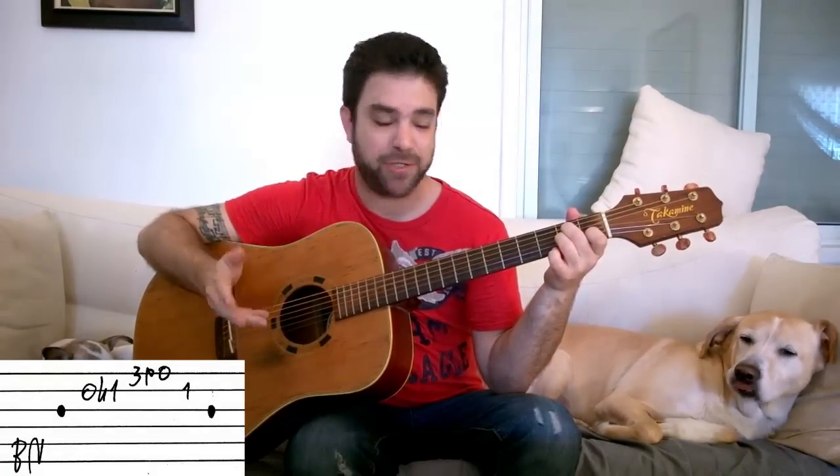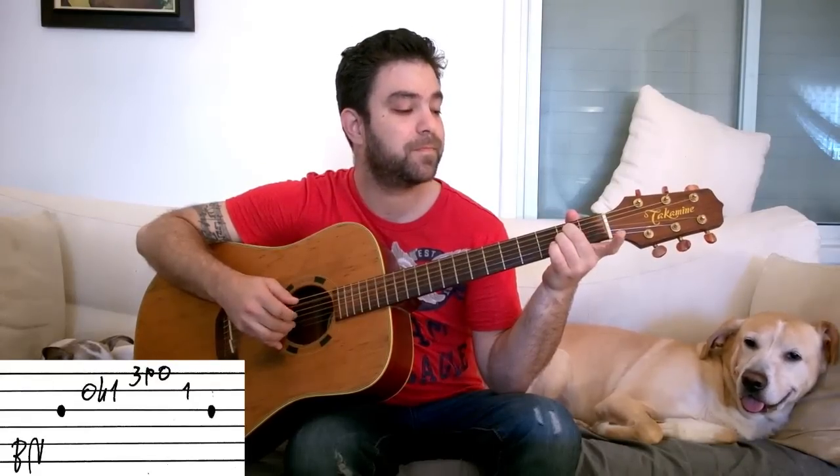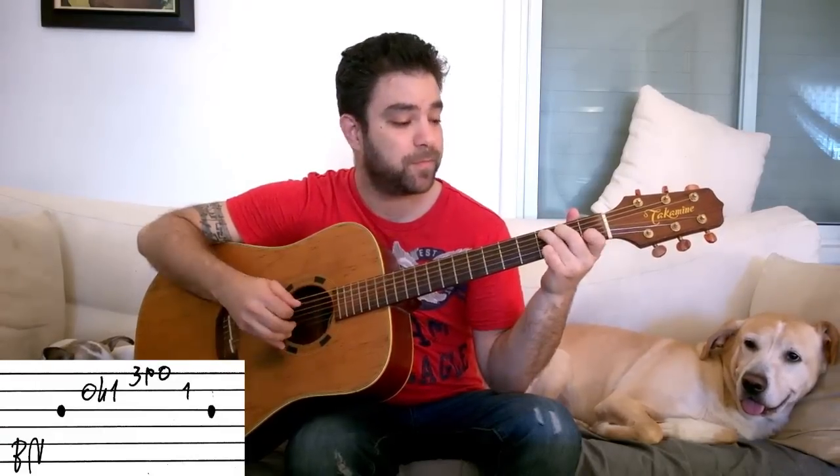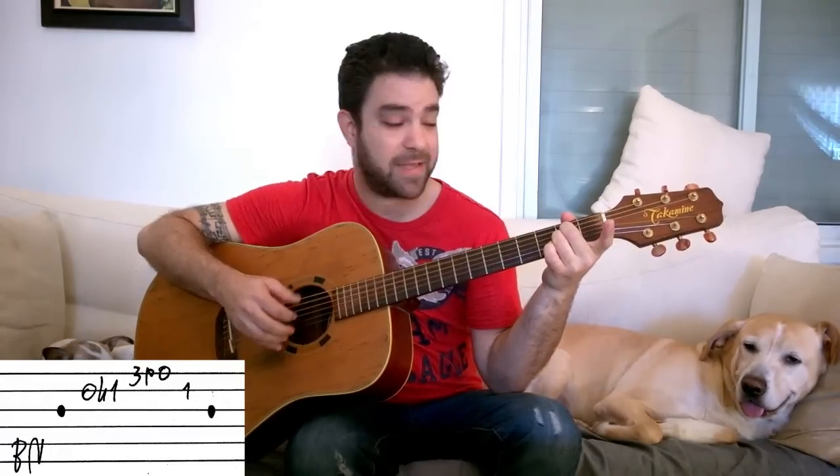For those of you who already wish to play a variation: instead of playing the third string for the last note, you can pull off the one off of the second string, and then you get a different result. That's another option — another melody. It creates a completely different expression of the chord.